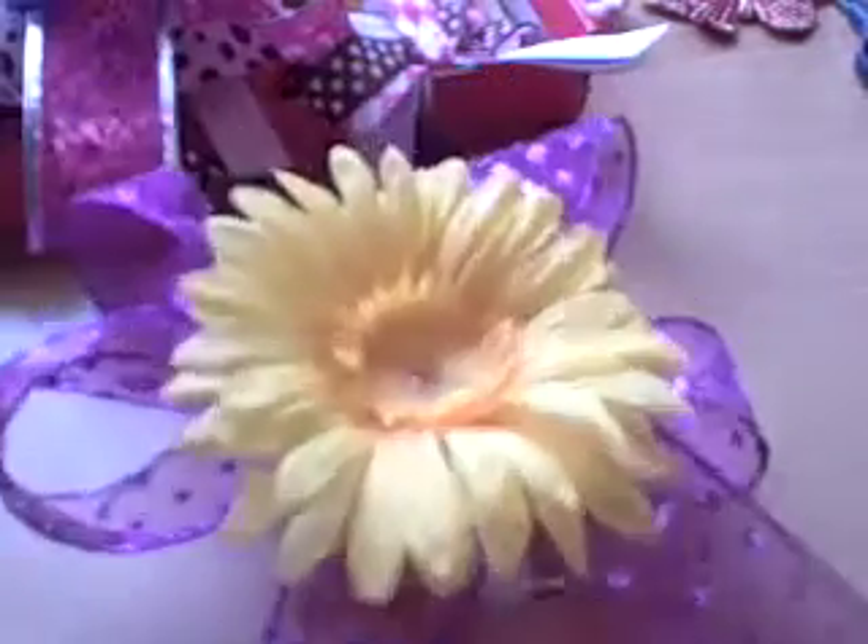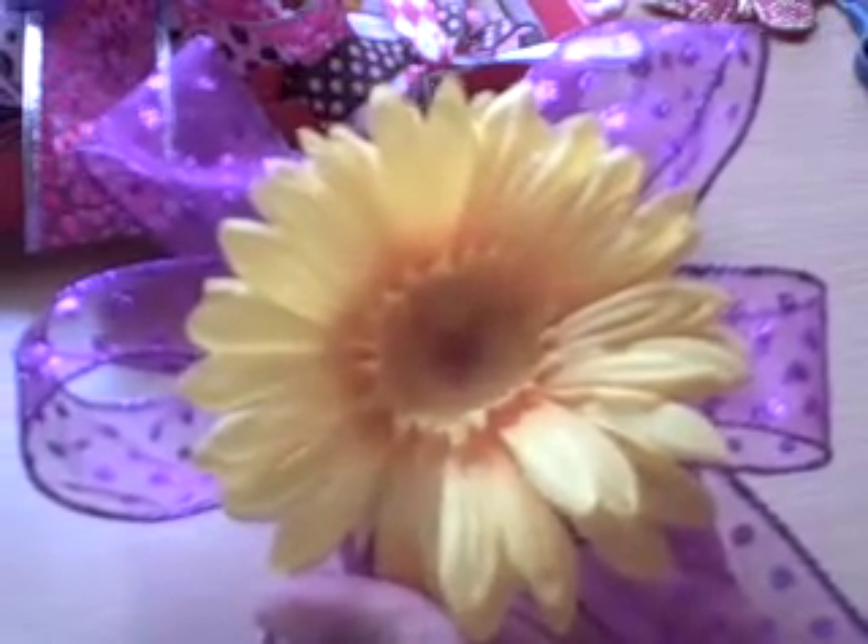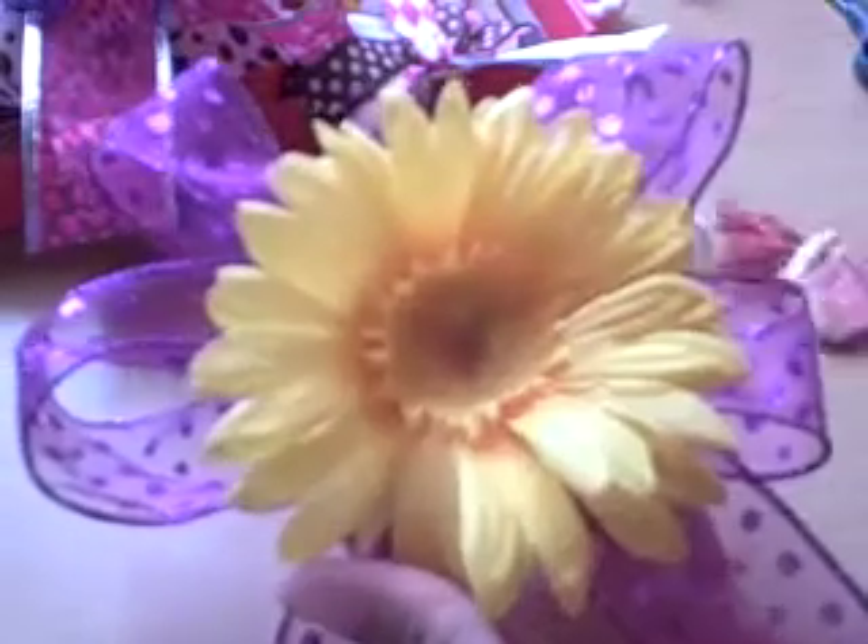Since I'm burning my fingers all the way through, it appears that's just happening. Now I have my basic bow with a flower in the middle, and since that's never quite enough for me — I love butterflies — I'm going to also put a butterfly in the middle.